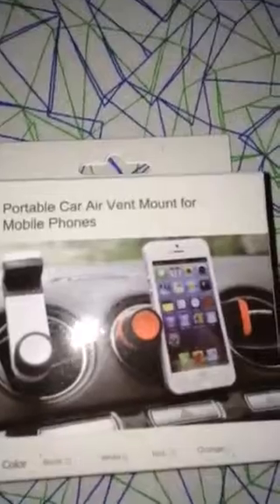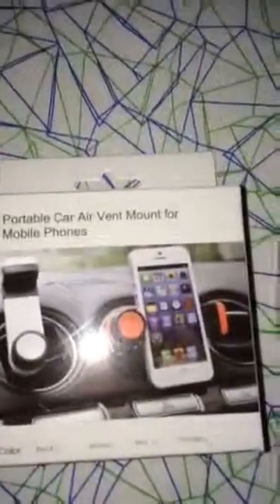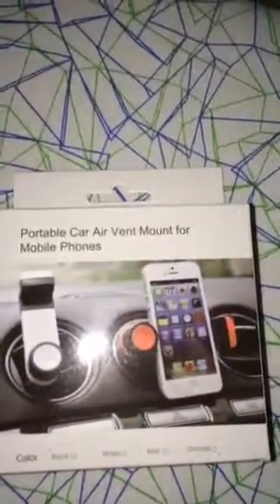So this product is the portable car air vent mount for mobile phones, and it is available on Amazon.com.